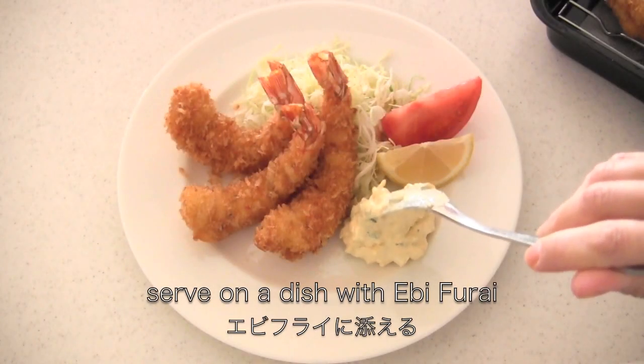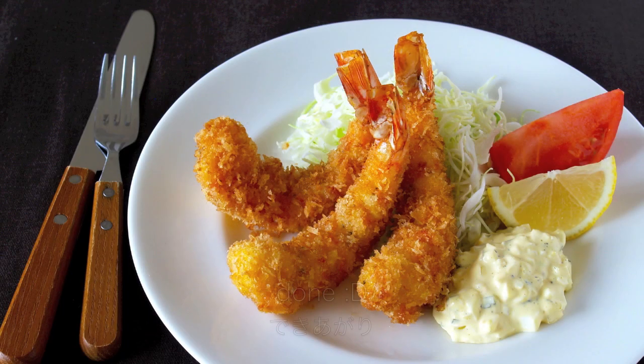Now serve on a dish with Ebi Furai. And now it's done! Thanks for watching — I hope you enjoyed this tutorial.